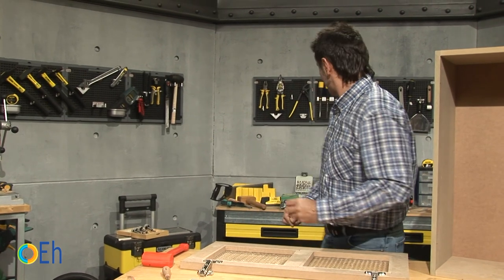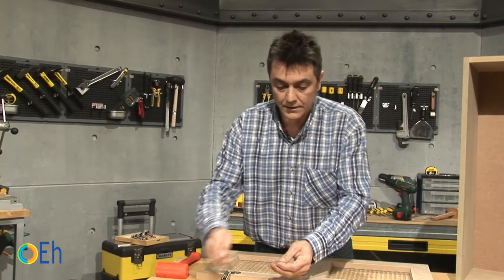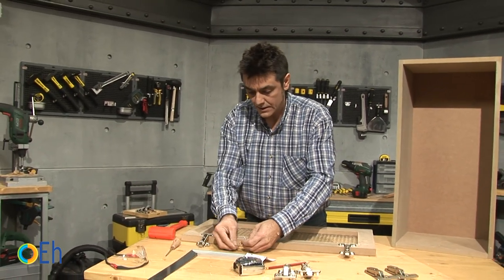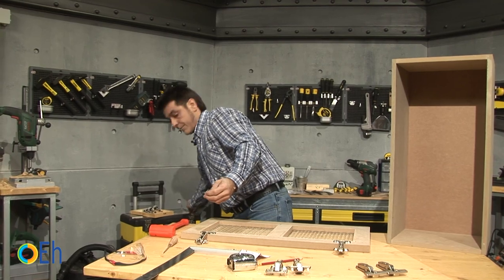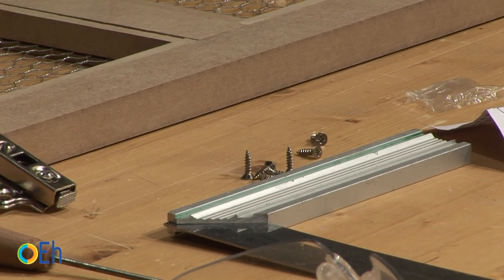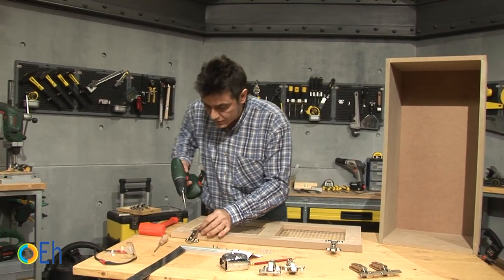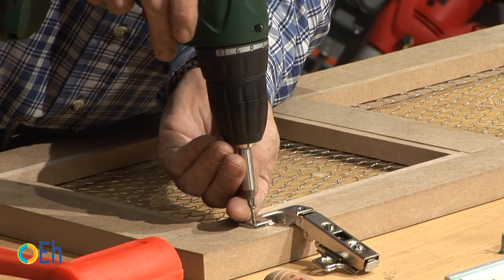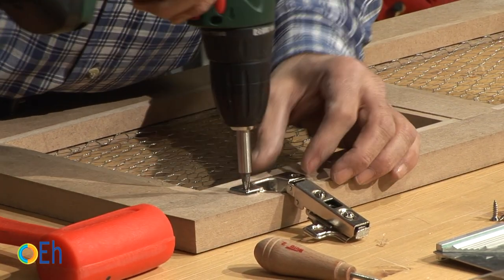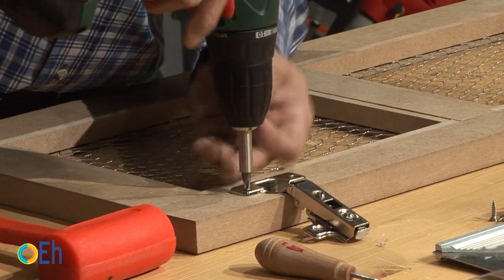We can place them now. Let's get the bag of screws that is included in the hinges kit. With the help of the screwdriver we place them. Let's loosen it a little bit to position the next screw properly.